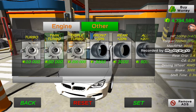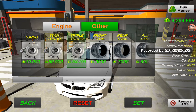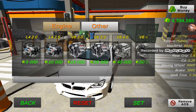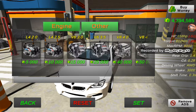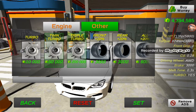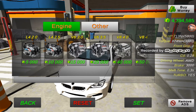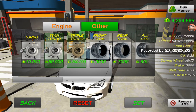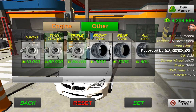Now we're just gonna repeat the steps. First set the triple turbo, then click on twin turbo and set it in the engine. So triple turbo set on the twin turbo, twin turbo set on engine — it will look like this.